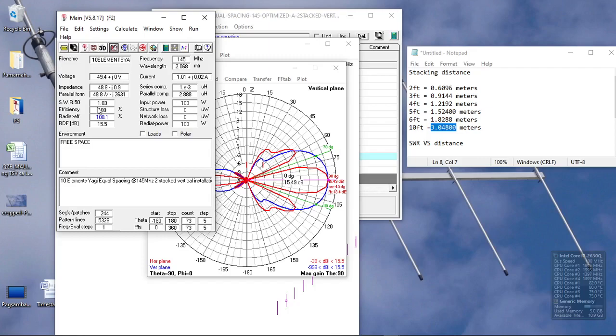As you increase the stacking distance, the effect on impedance is that it reduces, so you get a better SWR while increasing the stacking distance. But if you put it closer together, you increase the impedance and get a much cleaner pattern with lower gain. The optimum stacking distance is where you get a clean pattern and acceptable gain — ideally that would be three or four feet.